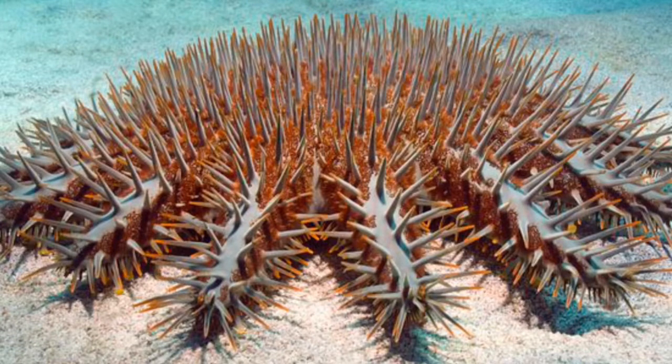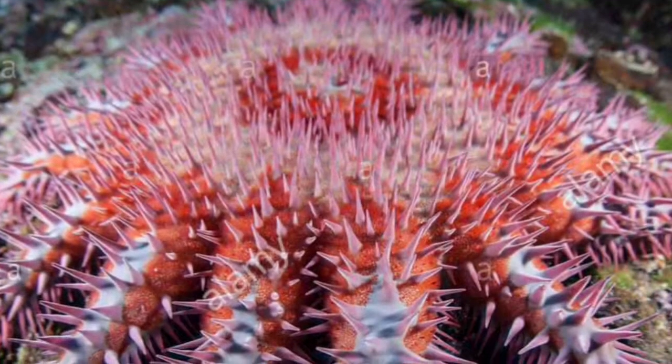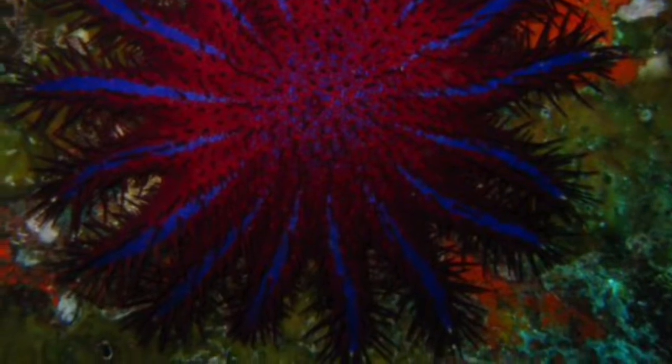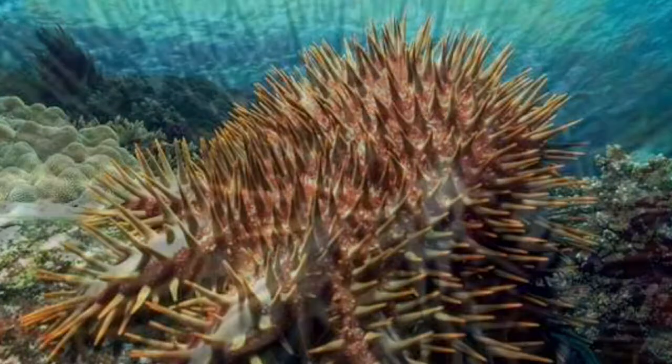Hey guys, welcome to another video. Today we're going to be talking about the crown of thorns starfish. Right now it's a problem for Australians because the Great Barrier Reef is getting destroyed by these starfish. They're not all bad — I love them, they're beautiful — but they are dangerous to coral. That's their feeding system: they eat coral and leave skeletons behind, and there are loads of them surrounding the Great Barrier Reef, making it smaller and smaller.